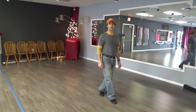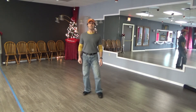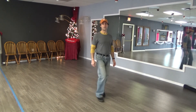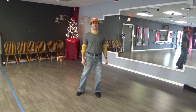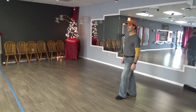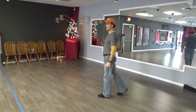We're going to cross rock — rock, recover, step, hold — and left foot cross rock, rock, recover. Step left foot forward and hold on to the right, step back on to the left, step back on to the right, and hold. We're going to rock the left foot back, rock, recover on to the right, step left foot forward, and hold.